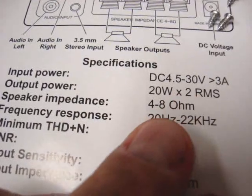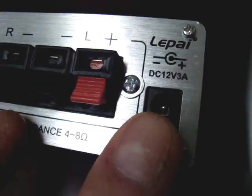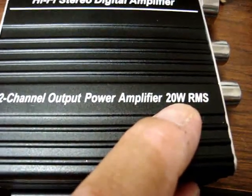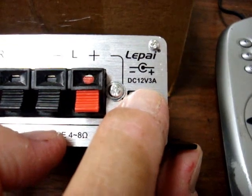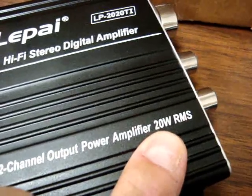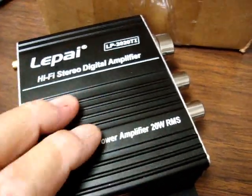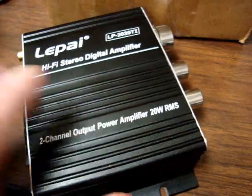They're saying 20 watts per channel RMS into 4 to 8 ohms — which probably means 4 ohms. Here's another dead giveaway: notice the power input. Two channels at 20 watts each is 40 watts output. The math doesn't work — 12 volts times 3 amps is only 36 watts input. You can't produce more power output than you have input, so that 20W RMS claim is a misnomer.